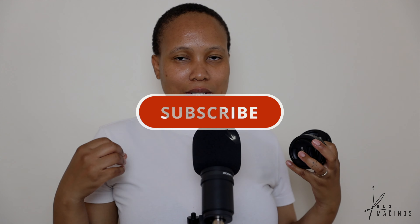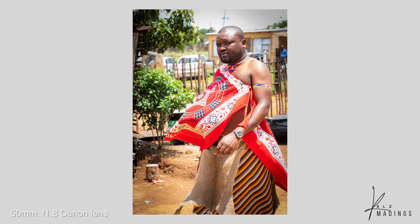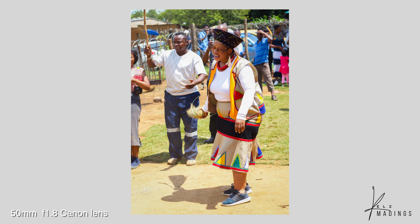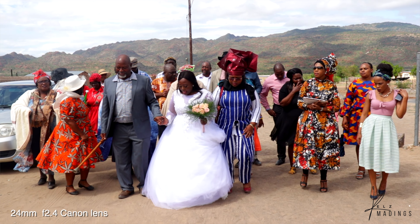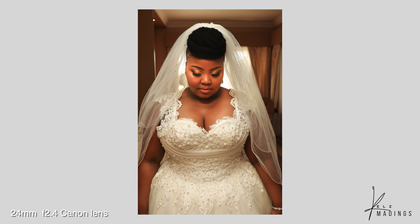With entry-level cameras, get yourself a nice lens. There are some affordable good lenses. The first one is called the nifty 50 — it's a 50mm f/1.8 lens. There's also the pancake lens, which is very small at 24mm and really wide. It's a really good lens as well, so when you get an entry-level camera, get yourself one of these lenses.